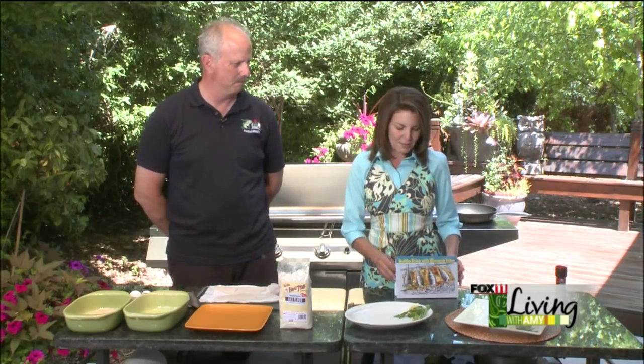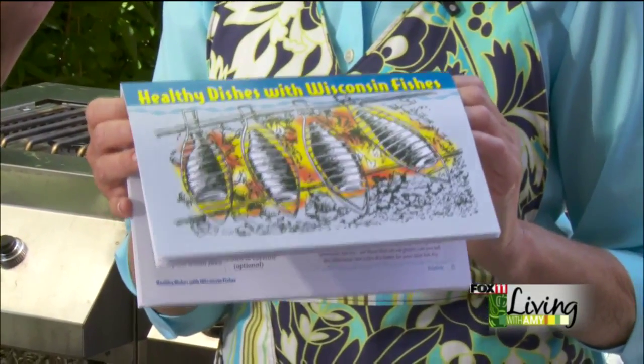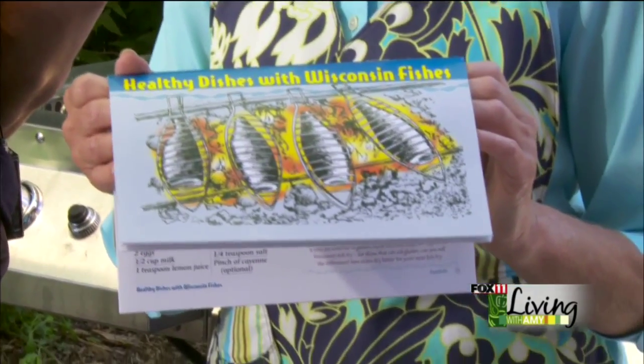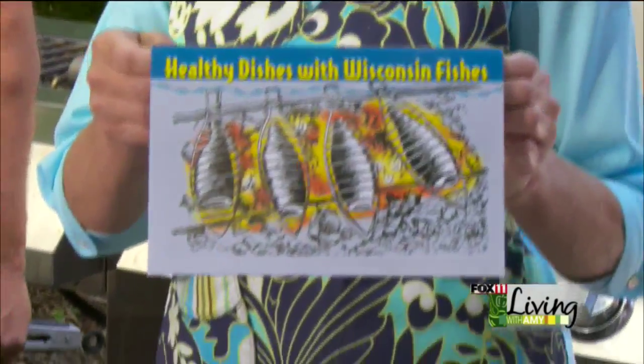Welcome back everybody. Today's show is all about camping, and when you're camping a lot of people are also doing some fishing. The DNR just came out with a really cool new recipe book called Healthy Dishes with Wisconsin Fishes. It's chock full of recipes using all different species of fish, it's really cool, and it's free. Go to our website and we'll have information on how you can get the book.